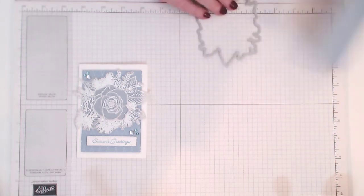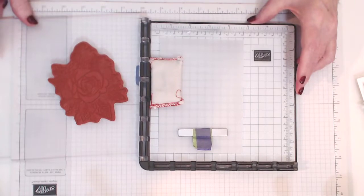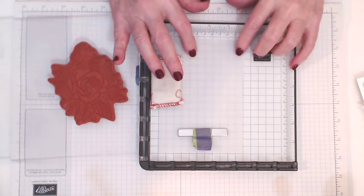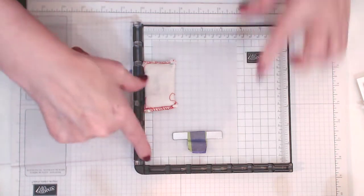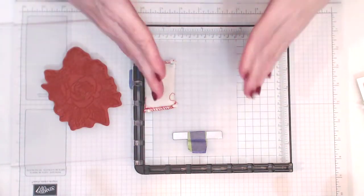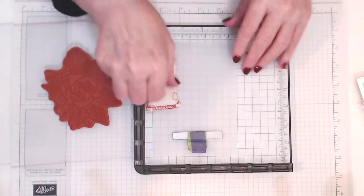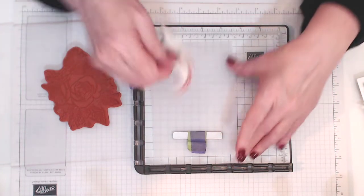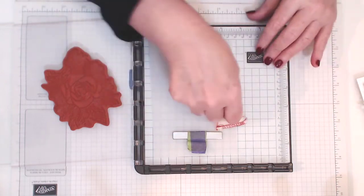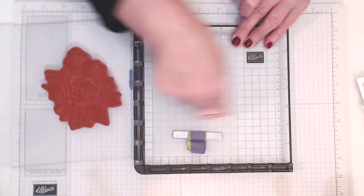First of all, we're going to need a piece of vellum. If you haven't used vellum before, this is a really good one to use. I've already put my vellum into my Stamparatus, and I like to leave a little space on one side and down the bottom, and put my cardstock or whatever I'm stamping on just within that bracket so I've got plenty of room to move. With vellum you do need to be very cautious when you're heat embossing it, but it will work. Make sure you use your embossing buddy — cover it really well to get rid of all the static and sticky bits.